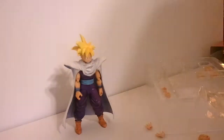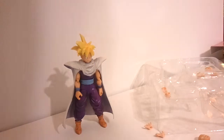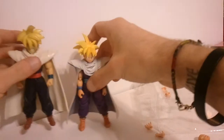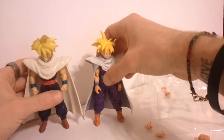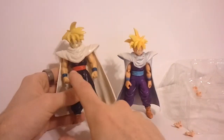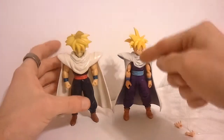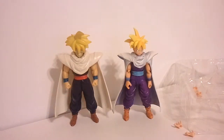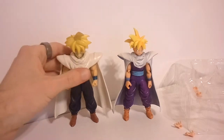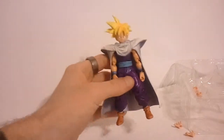Let me grab a couple other figures off the shelf. If we compare him to the old Super Saiyan Gohan figure, you can see a big difference. The old one was obviously based off the manga — you can see the red belt. He's actually shorter than the old 1996 figure, but you can't compare with the details. An absolutely wonderful figure.